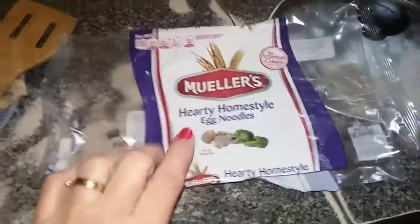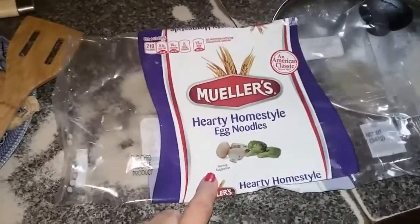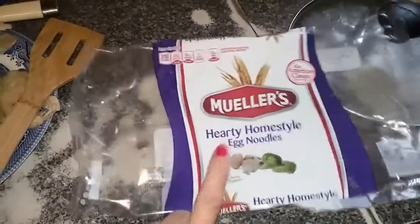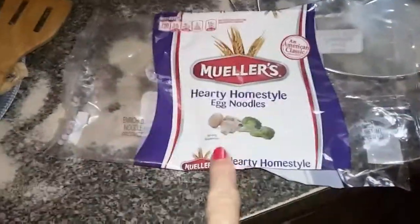These are the pack of noodles that I use. They've gone up in price — I remember when they were 99 cents. These are almost two bucks at Walmart. But they are my favorite for when I don't want to make them myself, and I find these easier to store.